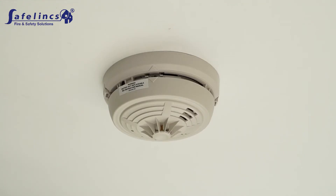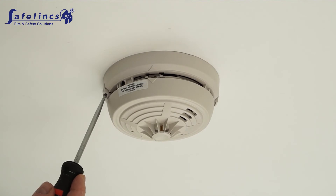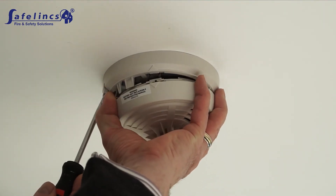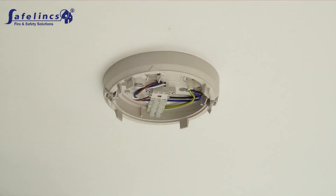Remove the head of the alarm by inserting a screwdriver into the two locking grips on the side of the alarm and flexing them gently away from the alarm while gently pulling the alarm off its base.